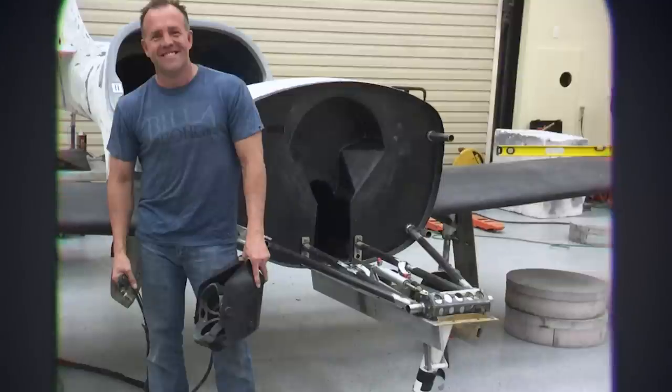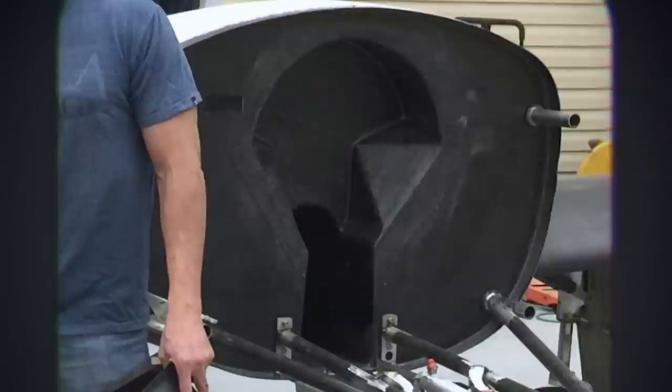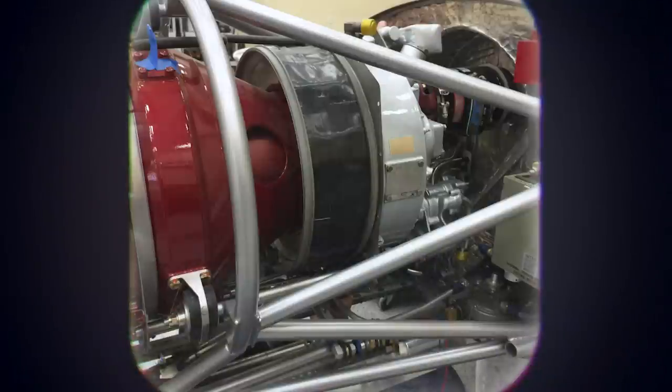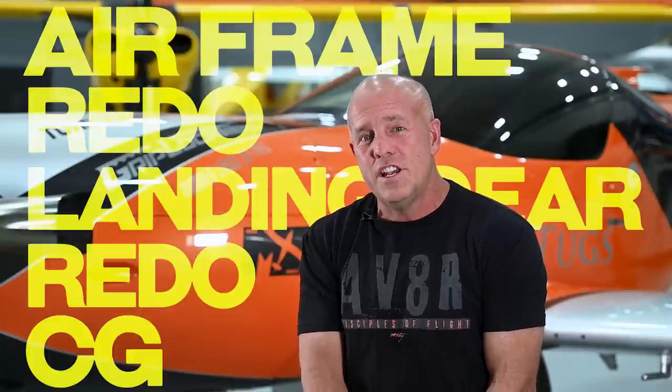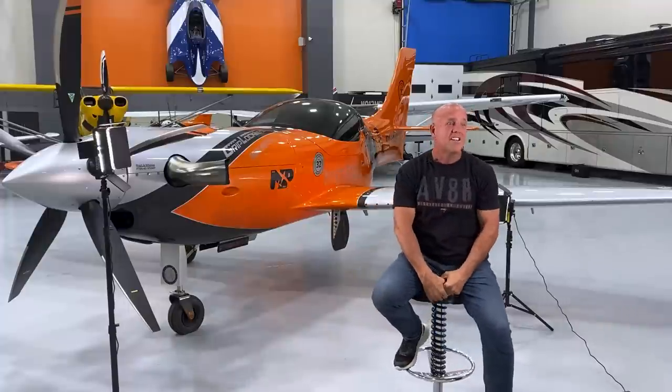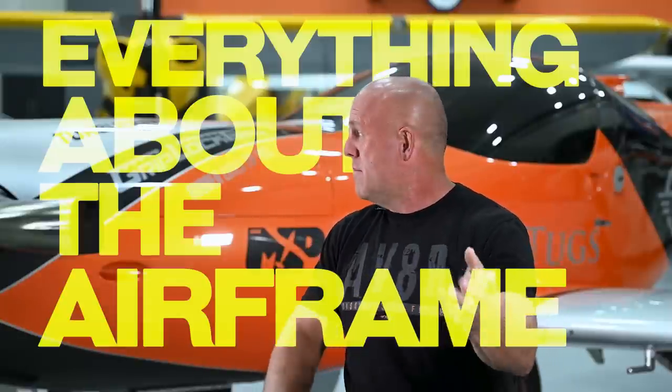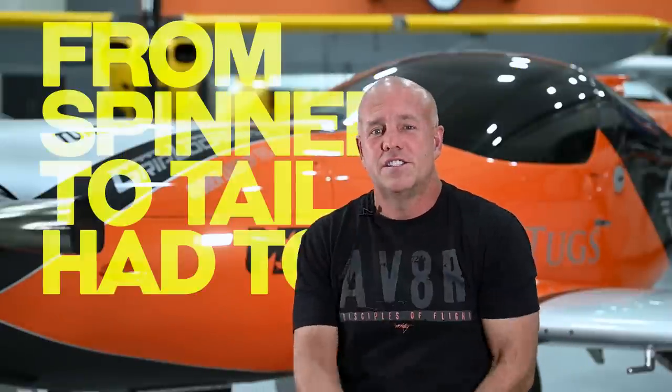The firewall, to get the engine back far enough with such a long engine, had to be completely remade and comes clear into the aircraft, right up to the back of the avionics panel. If you actually go and decal this, you'll see that the starter generator is through the firewall — it doesn't go through it, the firewall is concave to hold the engine. It's not just bolting an engine on; it's an airframe redo, landing gear redo, CG redo, and of course the cowlings, the intake, the induction — everything about the airframe from spinner to tail had to change to fit that motor.